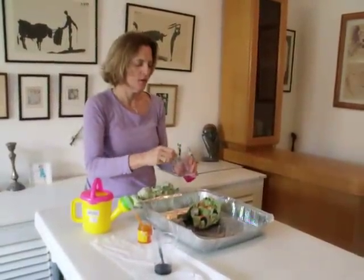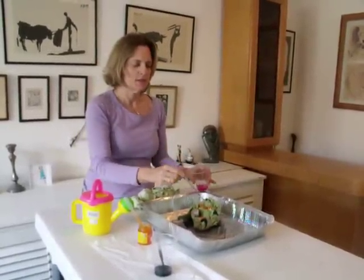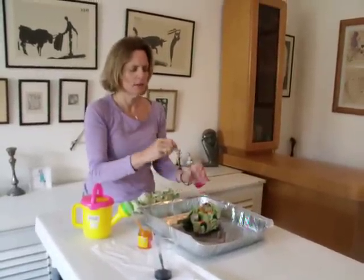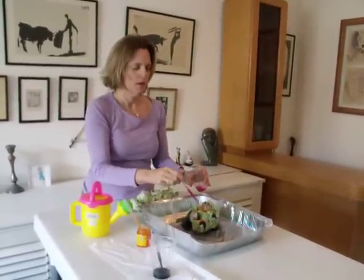Add some water. The dye is — this is dye that you use for silk, but you can use any dye basically for tie dyeing. This is diluted.